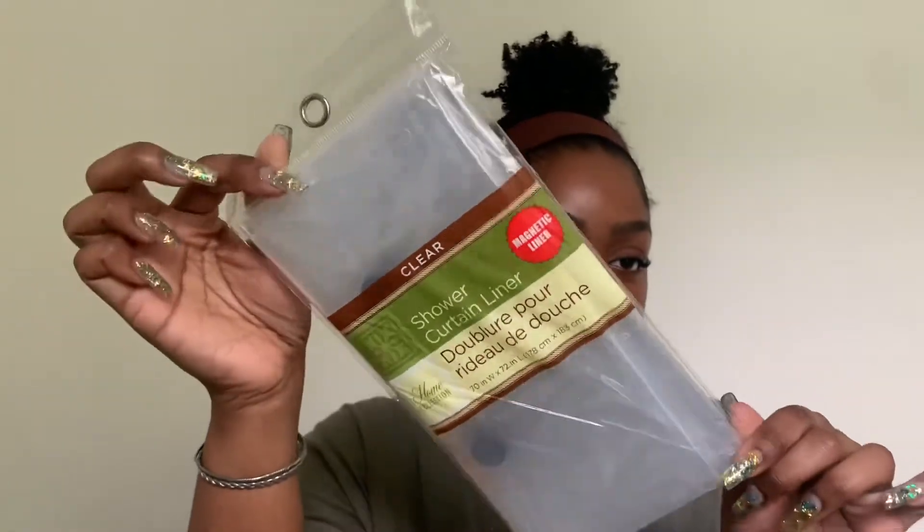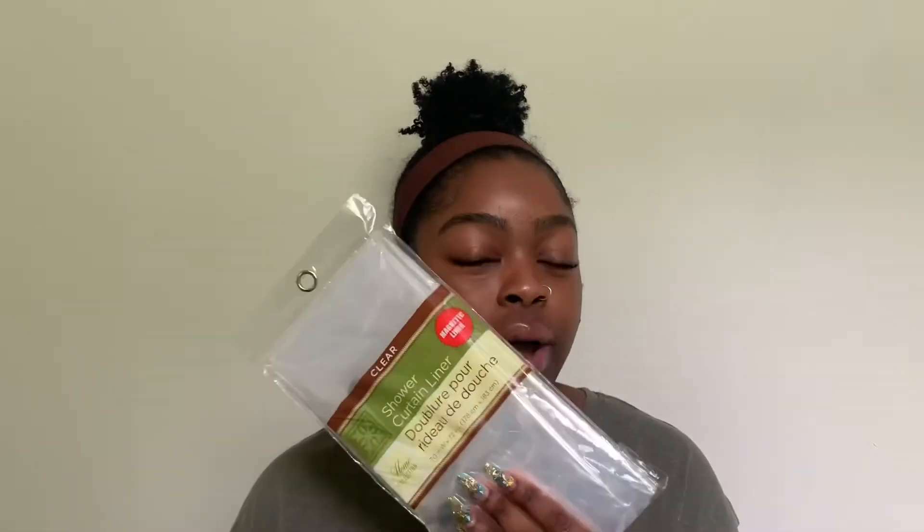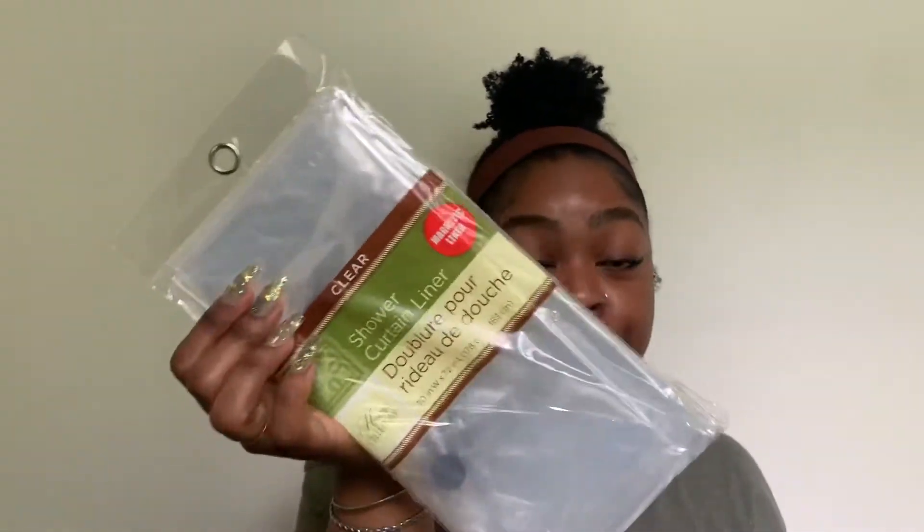I got a clear shower liner. It's pretty flimsy material, but it's for my boyfriend's bathroom and he's not picky. Personally I don't like these anymore because they always get moldy or get soap scum on them quickly, but he still uses them, so I grabbed one for him.